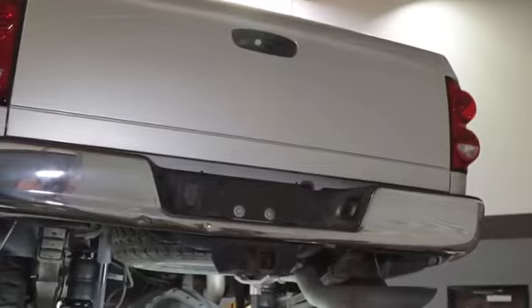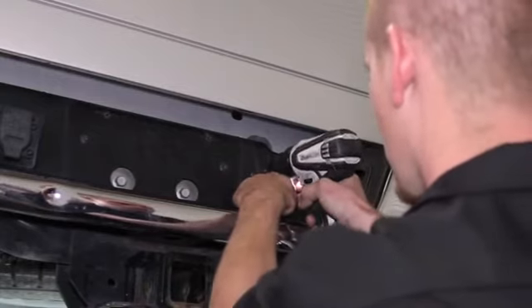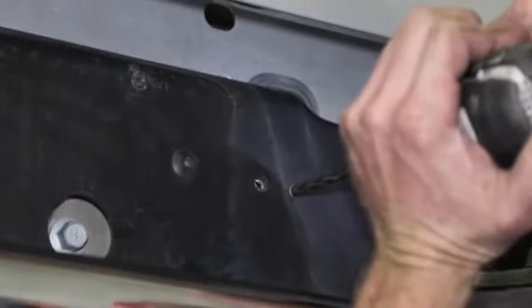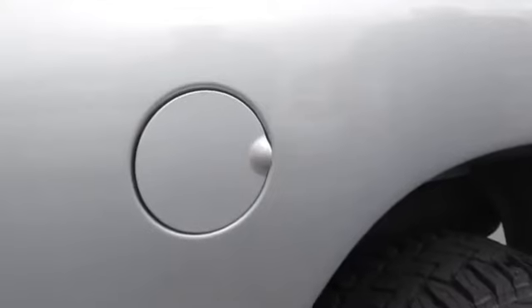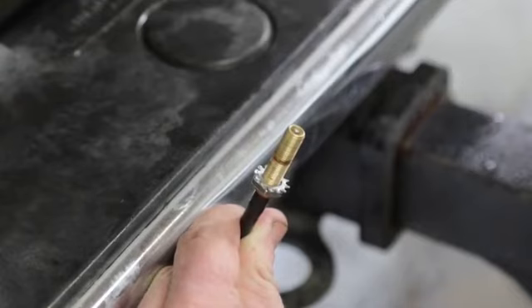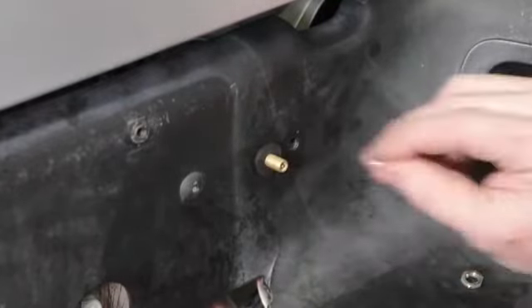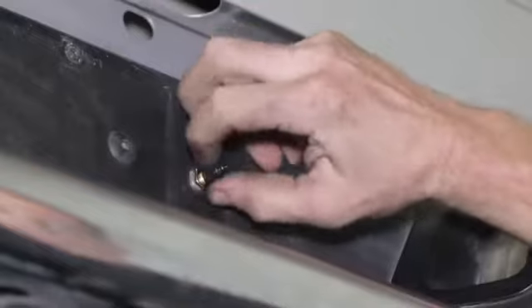Now let's install the airline. Pick a convenient location for mounting your inflation valves, keeping in mind the total airline length you have to work with, and drill two 5/16th inch holes. We'll use the license plate recess here, but other location options include the bumper, wheel well flanges and under the gas cap access door. To install the inflation valves, place a nut and star washer on the valve, push them down far enough to ensure 3/8 inch access to the end of the valve. Push the valve through the hole and use a rubber washer, flat washer and another nut to secure it in place. Tighten the nuts to secure the assembly and push on the valve cap.